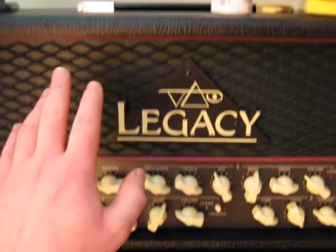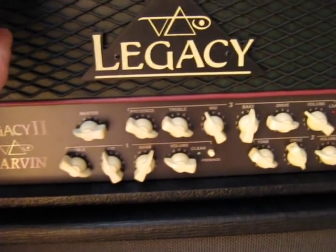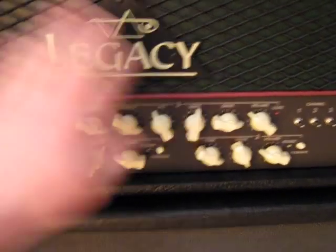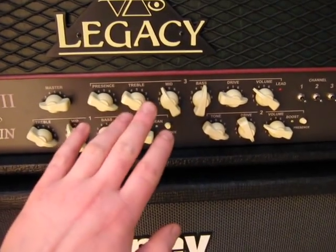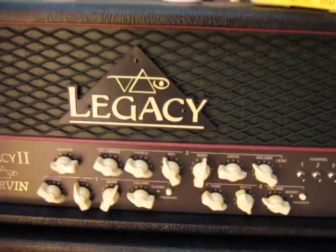Now I use Carvin Legacy. For me it's the best amp. The distortion from this amp is very important — very nice, custom head.